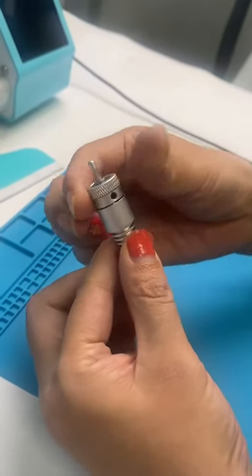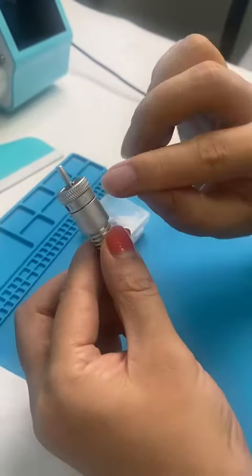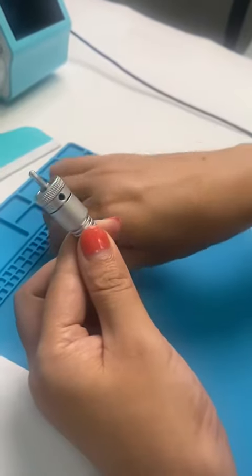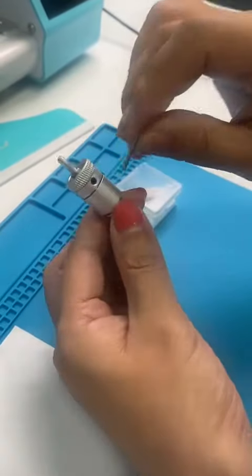First we turn — look, if we are at four, we turn to zero. Then we loosen the screw.